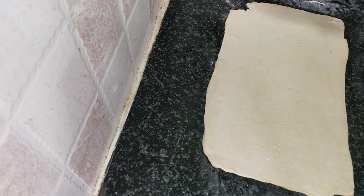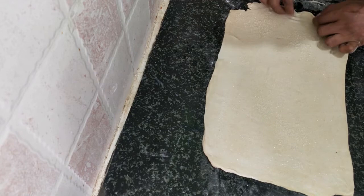You can also add cinnamon powder if you like, but I'm not going to add it today. Just use enough sugar — don't put too much. Once the sugar is added, we are going to roll it like this on one side first.